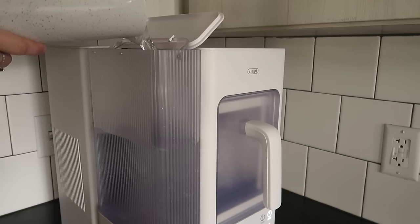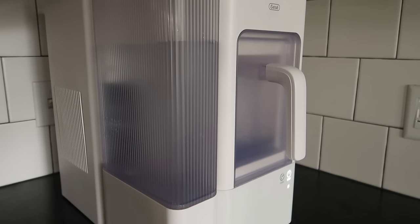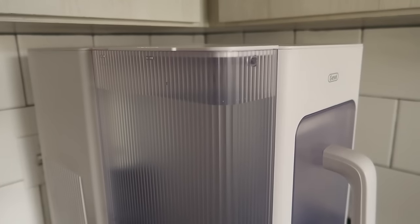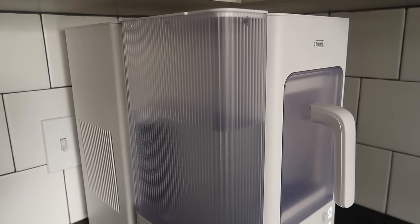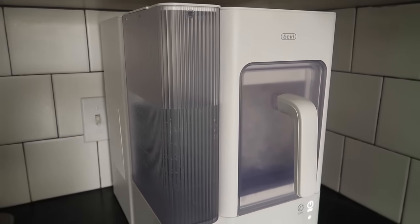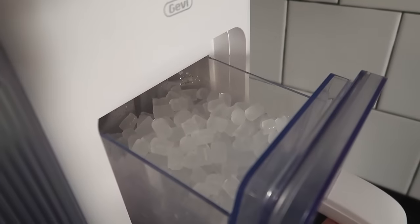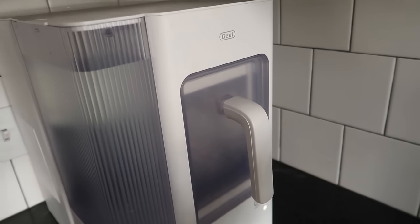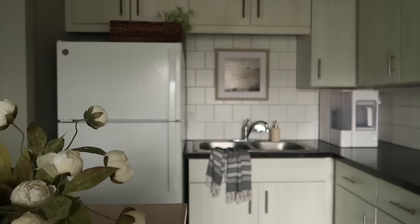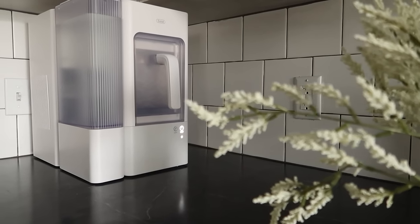I love the fluted detail on this tank — it is just stunning. This tank is new to Gevi; the previous tank needed to be constantly refilled, but this new one gives you endless ice that automatically starts to refill when the machine senses the bucket is low. I saw the first few pieces of ice within 30 minutes, which I did not expect. After about two hours the bucket was completely full. Shop Gevi's Adela ice machine in the description box where you'll also find a discount code to save money. Thank you Gevi for sponsoring this portion of today's video.